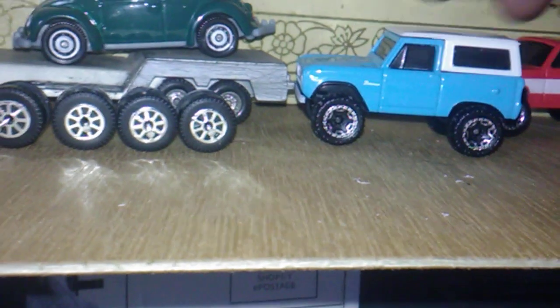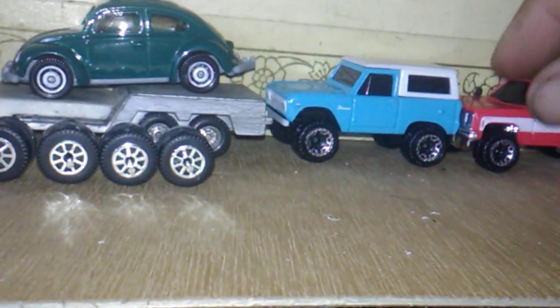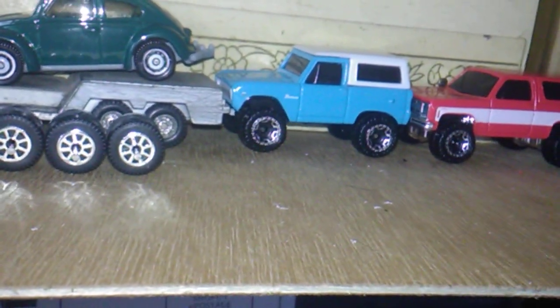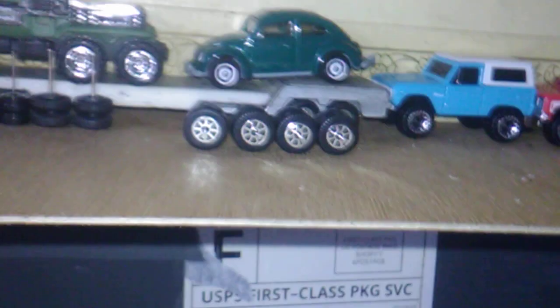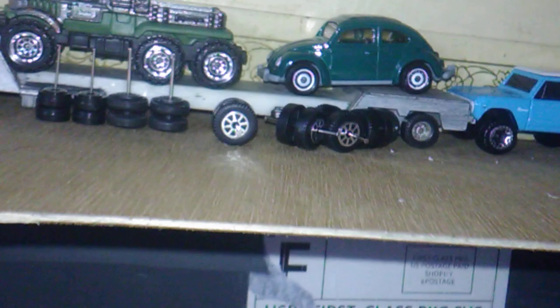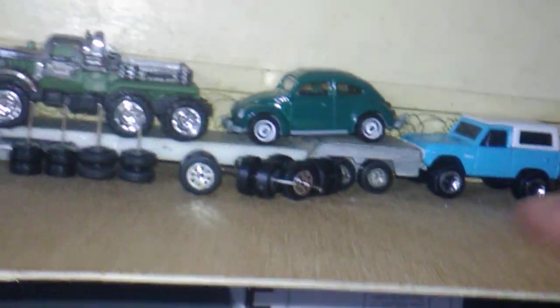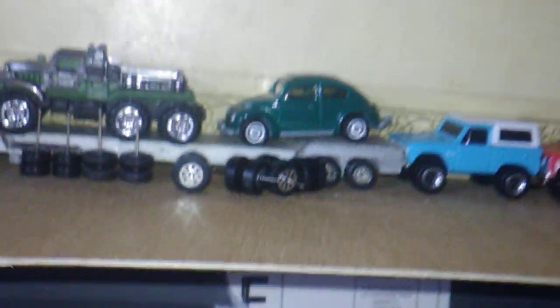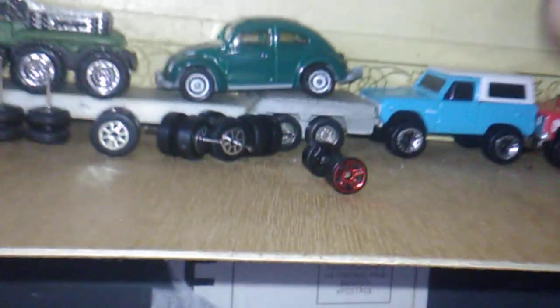We're going to slide it in here. Got one last item — one little last item that I fooled with before I called it quits for the night. I did a little more work on it this morning. I'm trying to get the wheels laid out here now.